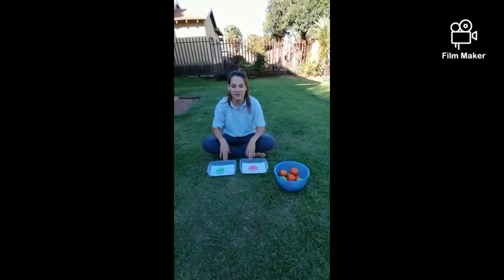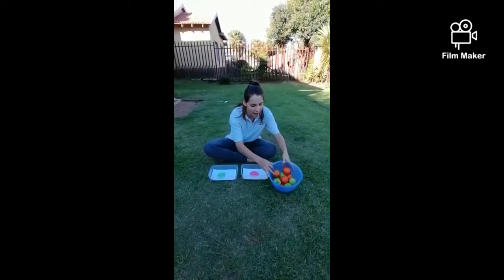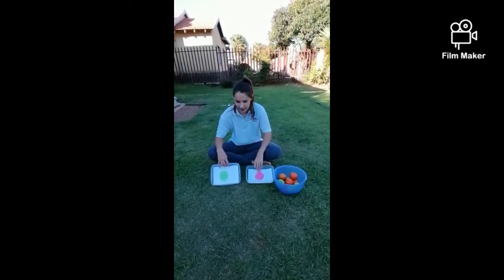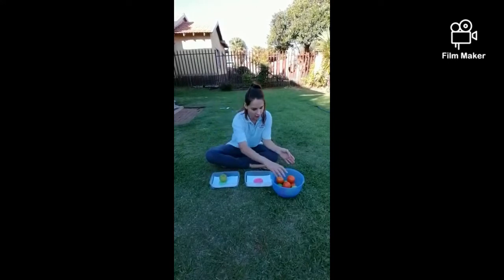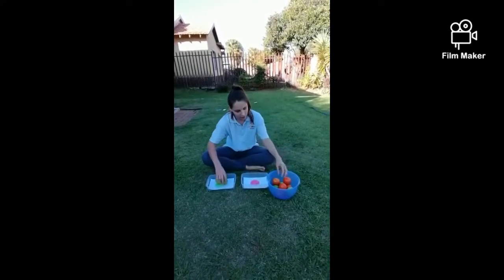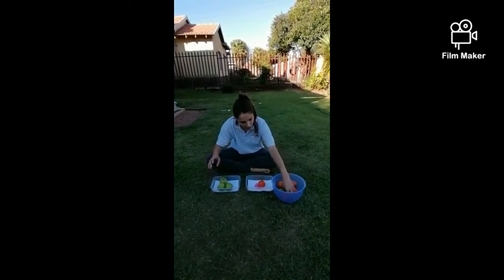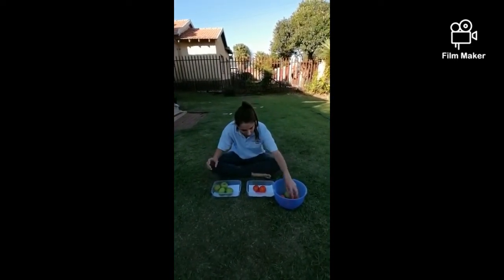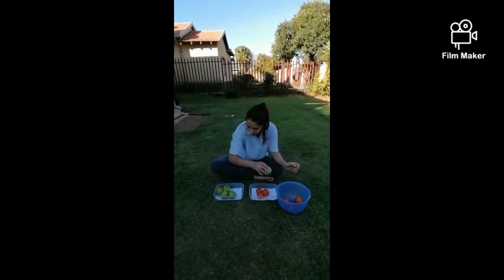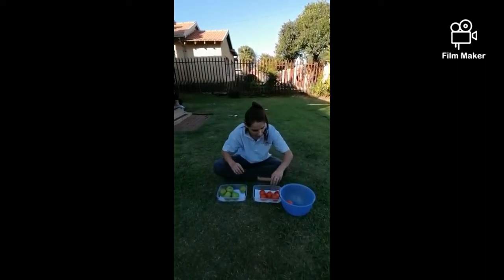Okay station four, you need to sort your colors. I have apples and tomatoes here — there's the green and the red. Enjoy guys!